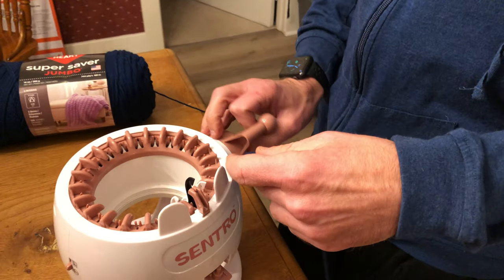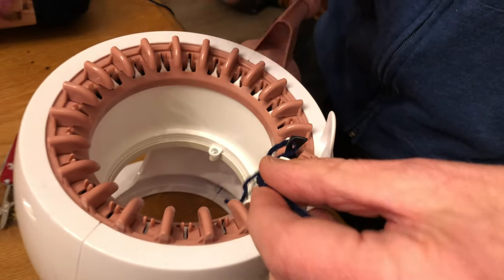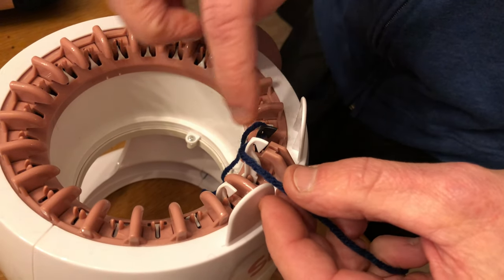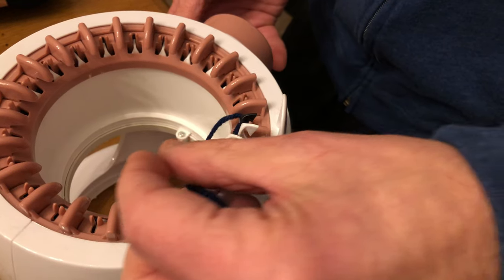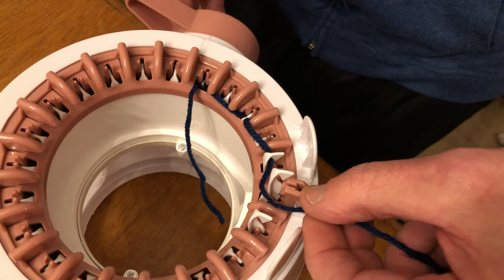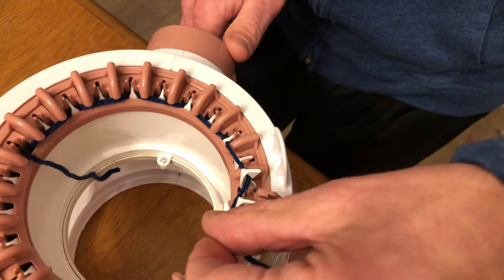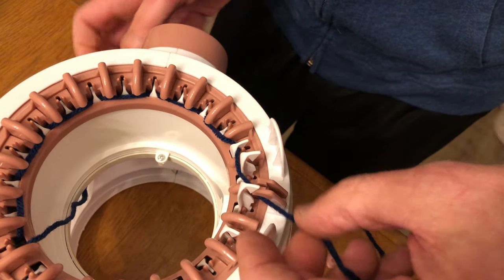Basically all you have to do here is start with this black one — it doesn't really matter what color you start with. You go in the black one, then you go behind the next, and you just go forward, backward, and you keep on going until you're all the way around. Leave it kind of loose like that. All I'm doing is skipping every other one until I get to the other end.